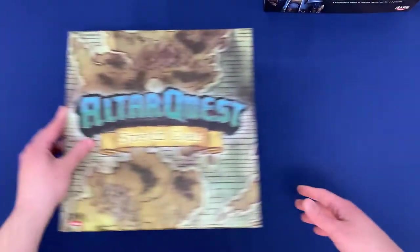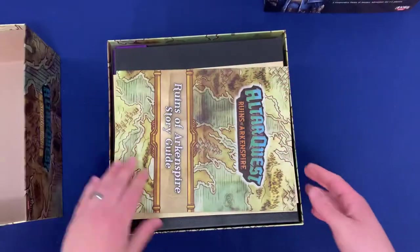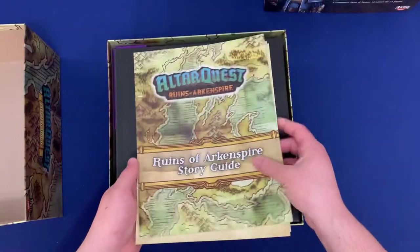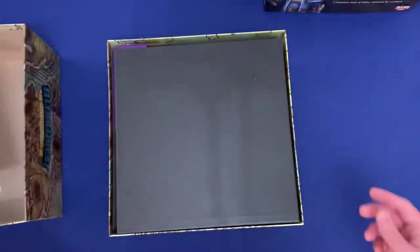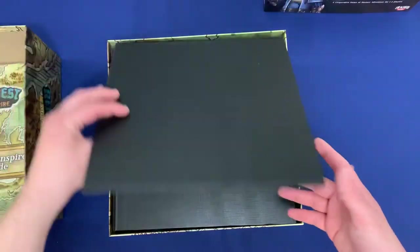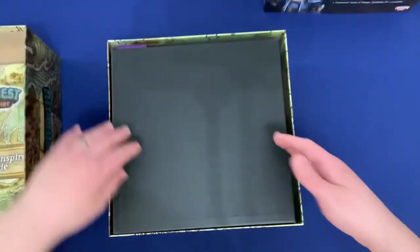In the stretch goals box, this is where we're going to have all of the cards and tokens and whatnot. Opening up the top, we've got the Ruins of Arkanspire Story Guide — so if you have a campaign in progress you can leave it in here — as well as the rules and rules for encounters, just good reminders to have. You have the additional game board here, which is the one from the stretch goals — that creepy-looking game board as opposed to the bright colorful one.